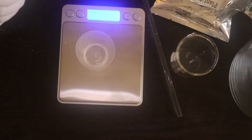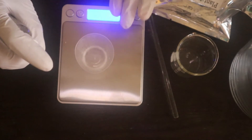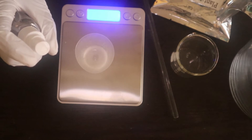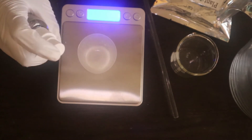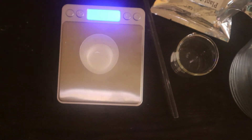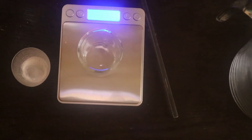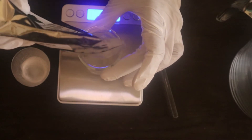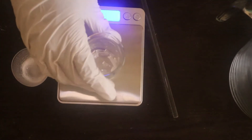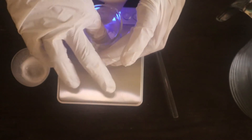To dissolve the menthol crystals, I'm going to spritz some witch hazel into this container first. Make sure you measure out your ingredients using a digital scale — I put some here and checked the scale, it's about 4.6 grams. Set this aside, then measure out the menthol crystals. As you can see, the menthol crystals are very chunky, so I'm going to crush up these pieces.